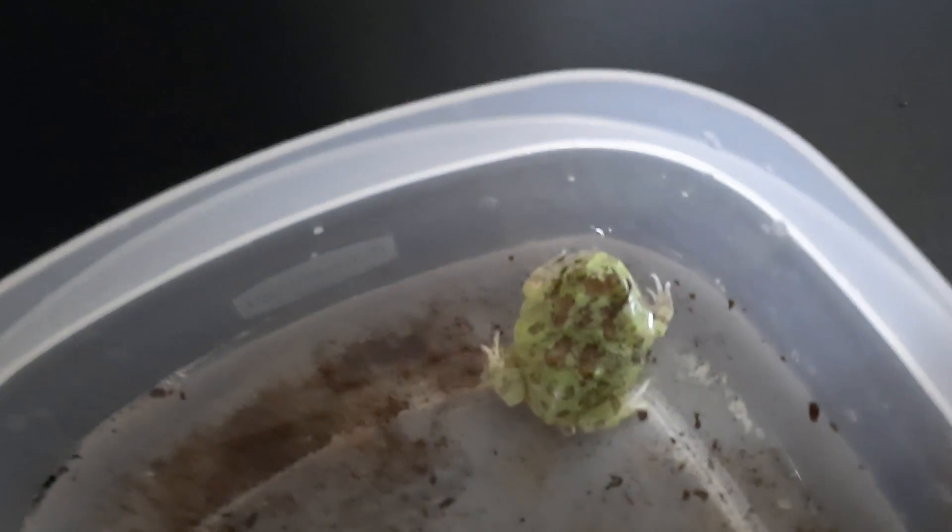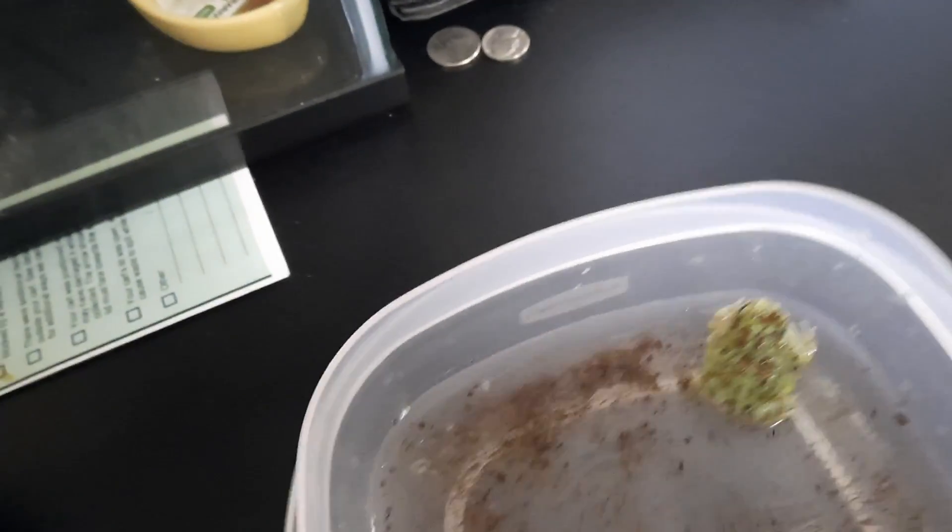Just a little baby hatchling Pac-Man Frog. We'll be back in just a second. We've got him out of this little deli cup and cleaned off a little bit. So we will put him in his enclosure now.